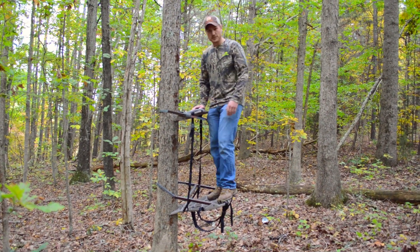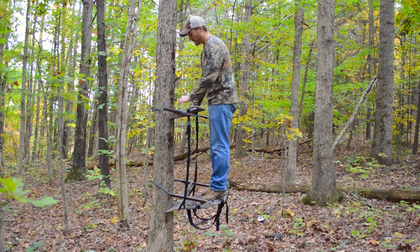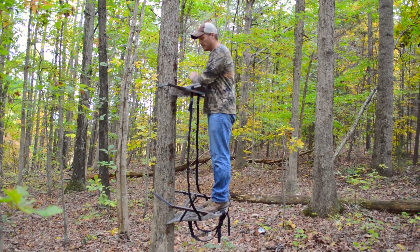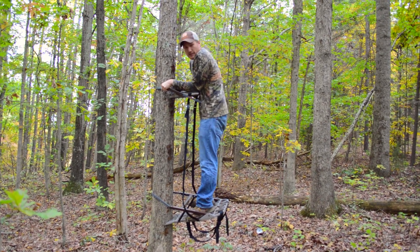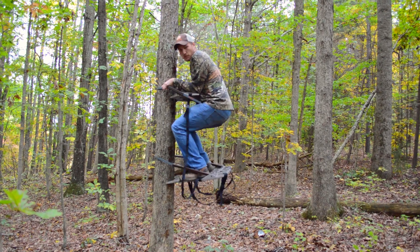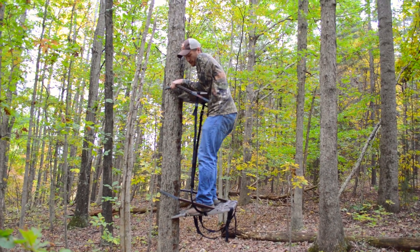Now that we got the base all done, we're standing on it and it's supporting my weight pretty good. We have the straps loosened up, the seat is all down, and the teeth are locked in. To actually climb the tree all you do is push this down, bring it up, make sure the teeth are locked into the tree, and put your whole body weight on there. Put your feet in these little grooves right here — they're designed to let it go like this. Pull up, put your weight on it, and then bring the seat up. It's just a complete motion going up as high as you want in the tree.